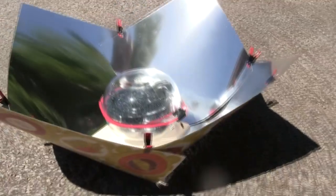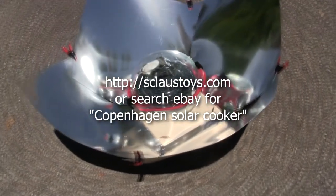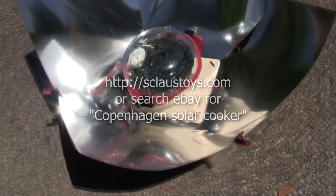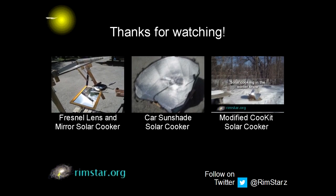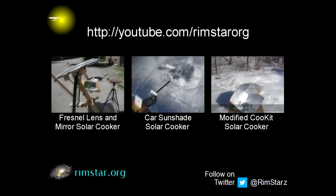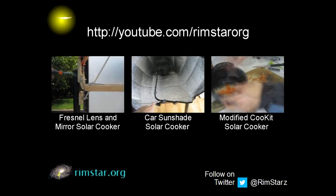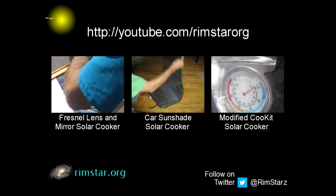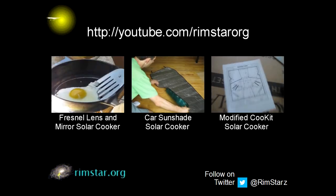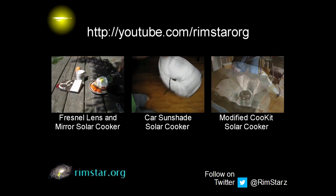These Copenhagen solar cookers are about the cheapest solar cookers you can buy, and as you just saw, they work very well. I got mine from sclawstoys.com, but you can also get them from eBay by searching for Copenhagen solar cooker. Also, most places that sell a variety of solar cookers have them. Thanks for watching. Check out my YouTube channel RimstarOrg for more solar cooking videos — that includes one about a solar cooker made using a mirror and a Fresnel lens taken from a rear projection TV, a car sunshade solar cooker, and a cardboard and aluminum foil modified solar cooker. Don't forget to subscribe if you like these videos, or give a thumbs up, or leave a question or comment below.